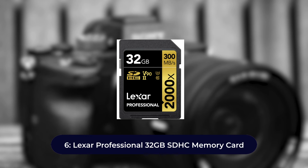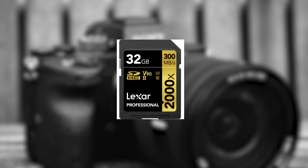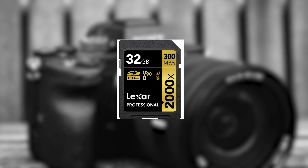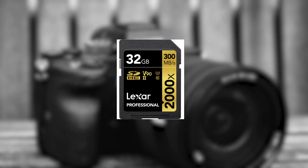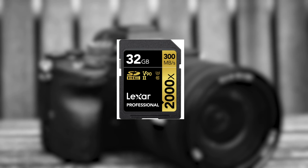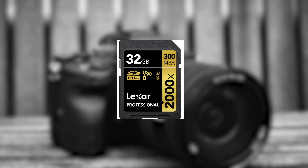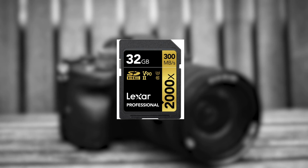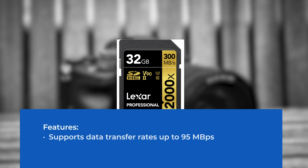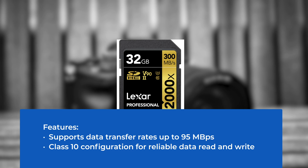Number six: Lexar Professional 32 gigabytes SDHC memory card. For YouTube content creators looking for low-budget memory cards, this is one of the trusted options. As an entry-level card, it offers consistent performance. It can quickly save large UHD and 4K video files without delays, and burst photos where rapid write speeds are critical also work well. Features: supports data transfer rates up to 95 megabytes per second, Class 10 configuration for reliable data read and write.